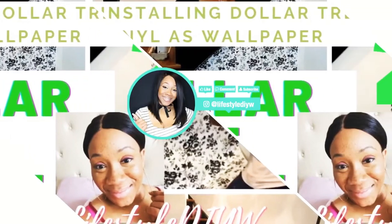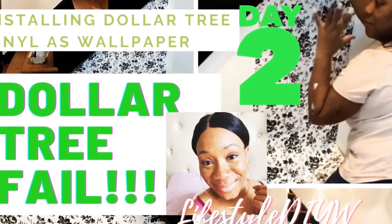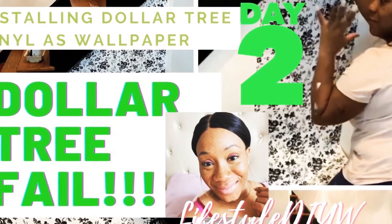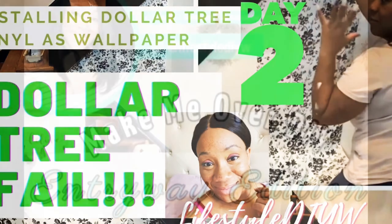Hey guys, it's Nikki here with Lifestyle DIY. Welcome back to my channel. Today is day two of the 'Make Me Over' series — but it's the Dollar Tree fail and fix edition, so stay tuned.